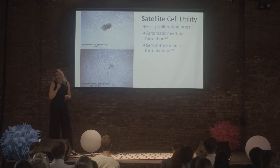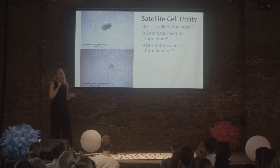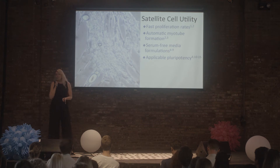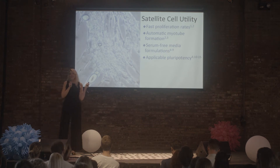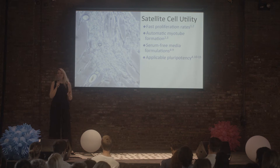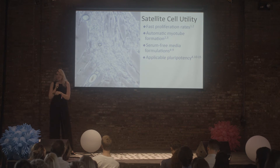They can also grow in serum-free media. I'm personally working on a serum-free media that utilizes liver cells — a type of digestive cell — taking the growth factors from those and giving them to my muscle cells, and I've got the cost down to around $4 a liter, so hopefully that has some scaling potential. Additionally, they have applicable pluripotency: satellite cells can differentiate not only into muscle, but also into fat, bone, and connective tissue, which all play a big part in meat. So it's possible we could make meat from a single cell source.